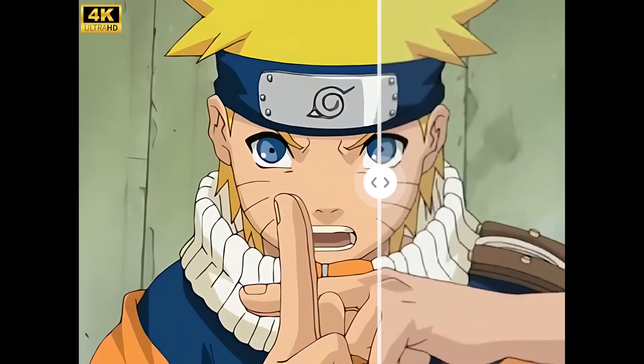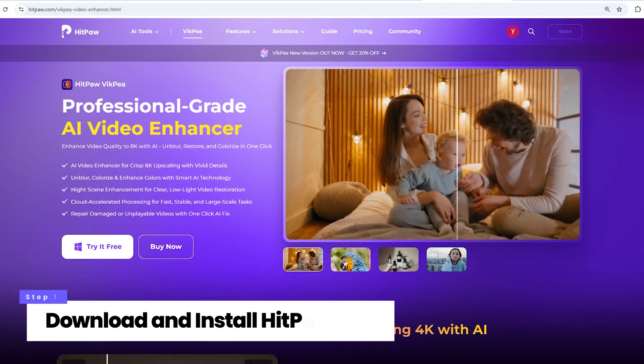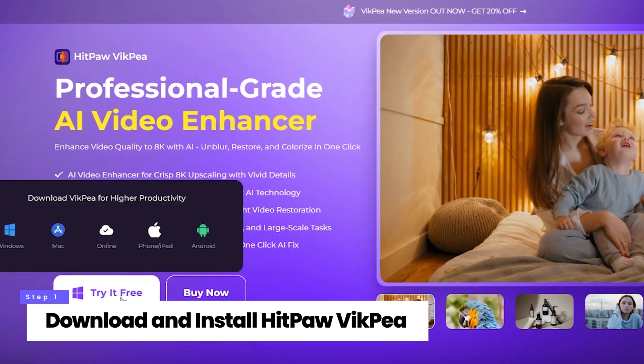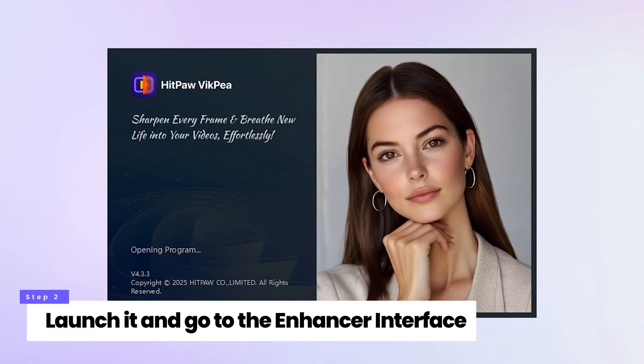How to enhance your anime video to 4K. First, download and install HitPaw VicP Video Enhancer. Then launch the software and go to the Enhancer interface.